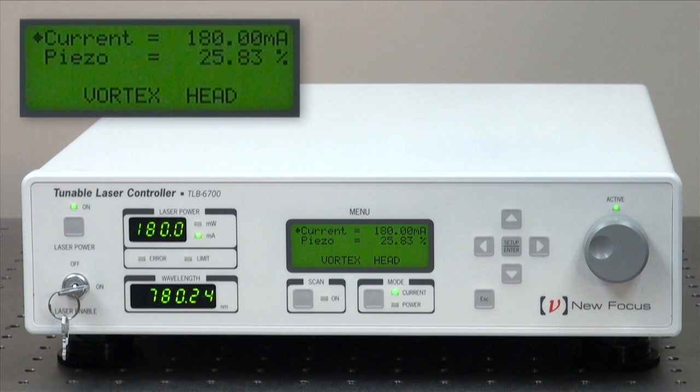As I have already mentioned, the 6700 controller is compatible with both the new Velocity Laser and Vortex Plus. So not all of the functions of the 6700 LN controller are activated when the Vortex Plus is connected.